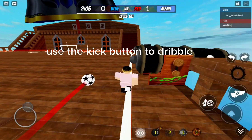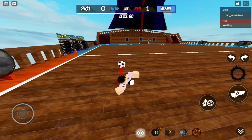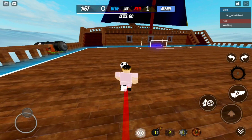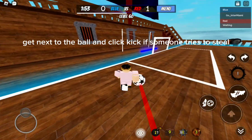Use the kick button to dribble. Get next to the ball and click kick if someone tries to steal.